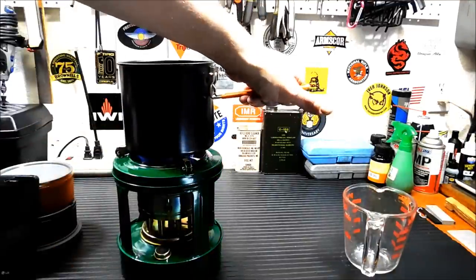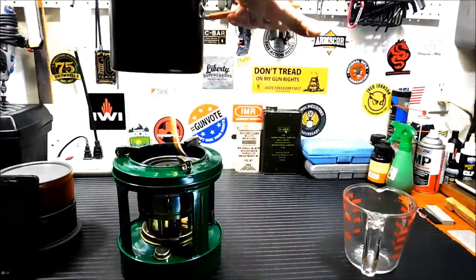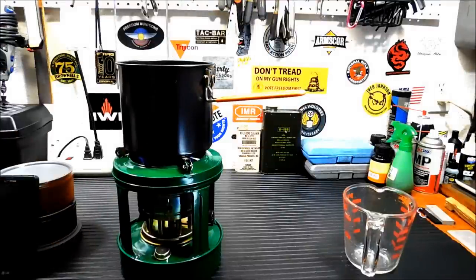You're getting a nice blue flame, a little red on top but nice blue flame underneath. It's a very efficient stove. Again, this isn't really a product review — this is just something kind of cool that I bought and wanted to show you guys. I'll put a link in the description on where you can buy it for $17.99 with free shipping. It comes with some extra wicks too.